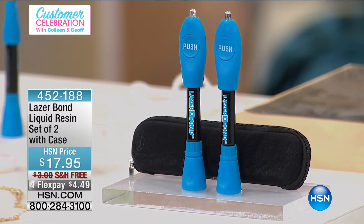Since March, Laser Bond here at HSN has had nearly 50,000 units sold. I'm talking about vinyl, PVC, copper, leather — this bonds it all. It is extraordinary. You're getting a pack of two, and what a great way to start your relationship here with HSN.